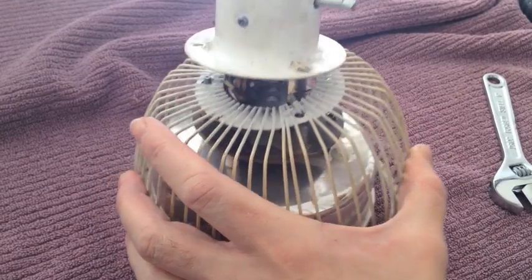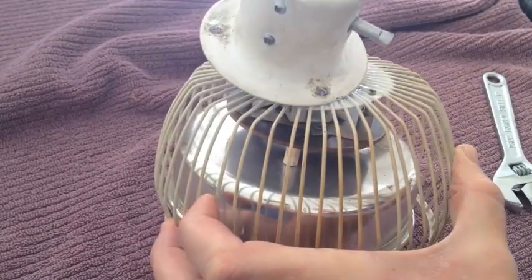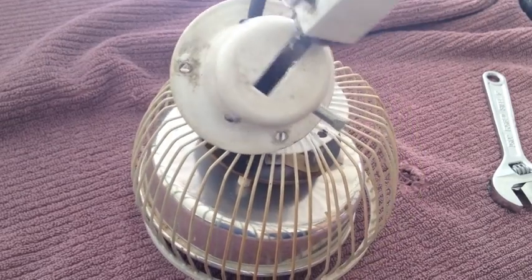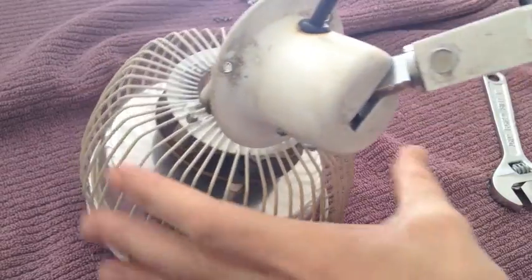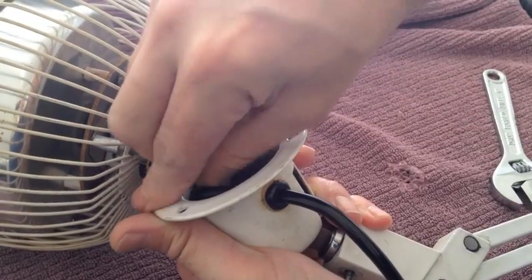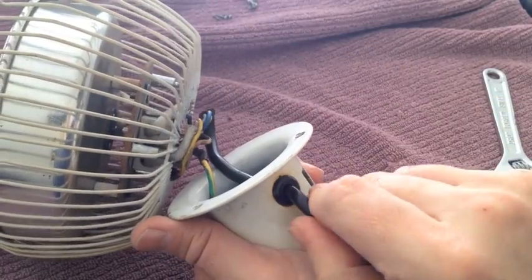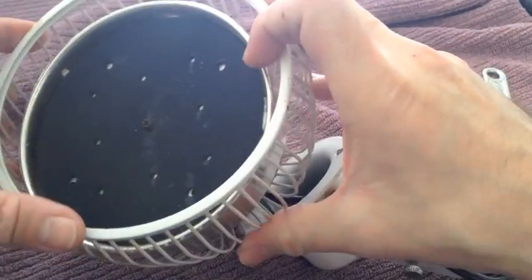This will allow the whole cage to drop, but it doesn't drop very fast, so it's a good idea to push some of the excess wire through here just to give you a bit more clearance. We can do that just by pushing that one through and it'll pull out the other side.